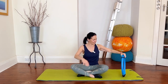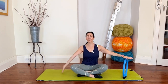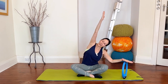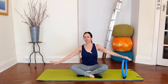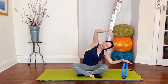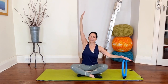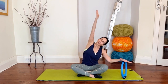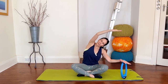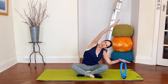Let's do the same on the other side. Keeping that nice sense of height in your spine, width across your chest — reach up and press over, keep both sit bones heavy. And again, inhale and exhale. There's a tendency to lose your weight on that side but try and keep it heavy. Inhale and exhale again. Two more on this side, breathing in, breathing out.